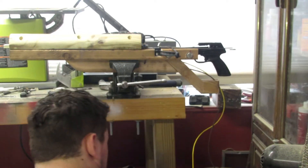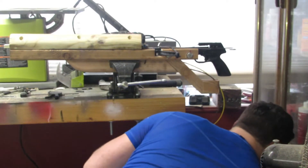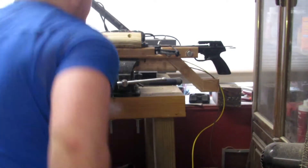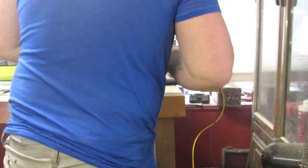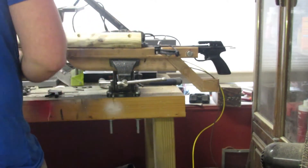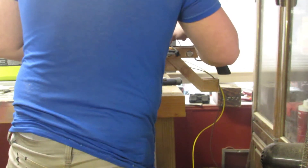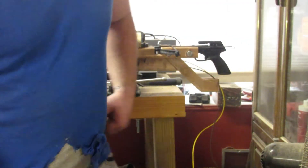It didn't go under the rails, it just popped out. Let me discharge this. I don't know — let me watch the tape and I'll get back to you.